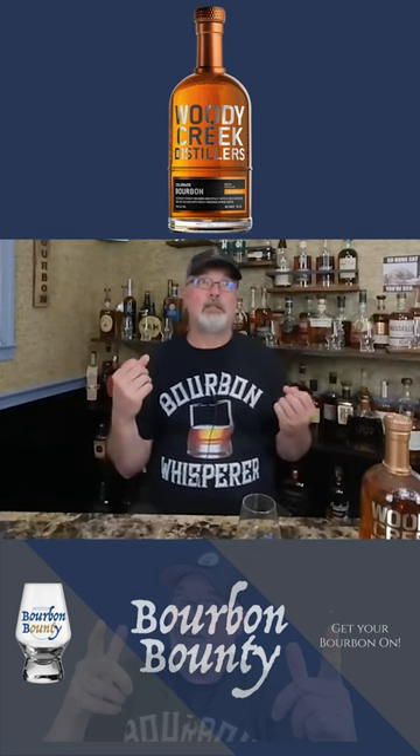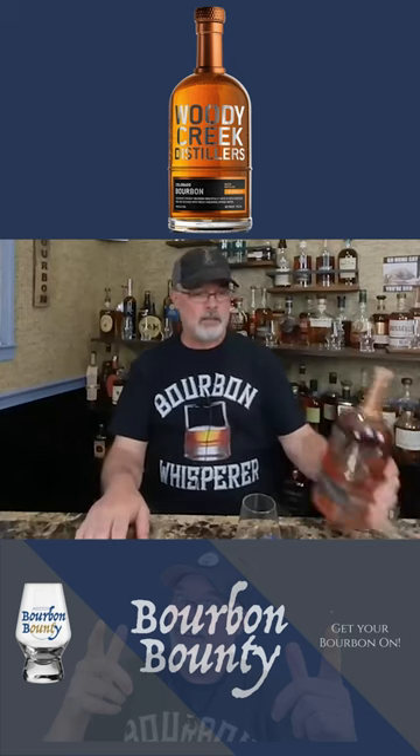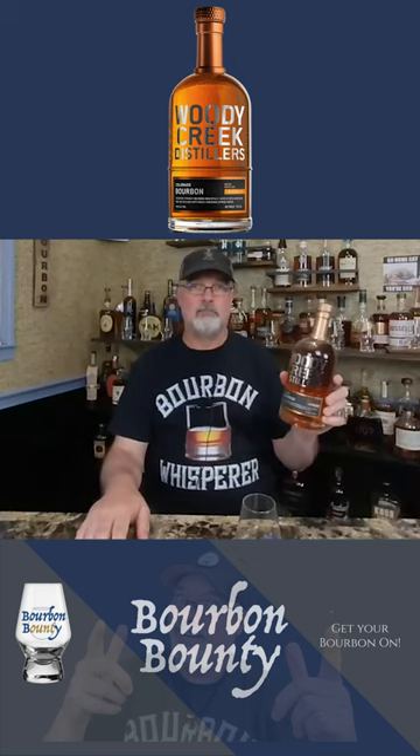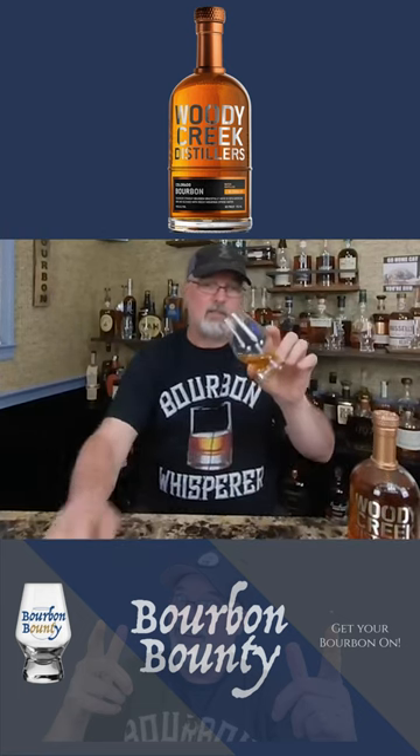If you're wanting to get into tasting bourbon for the first time, this is an excellent little starter bourbon. Not a bad bourbon, it's just weak — I wish they hadn't blended it down so much.